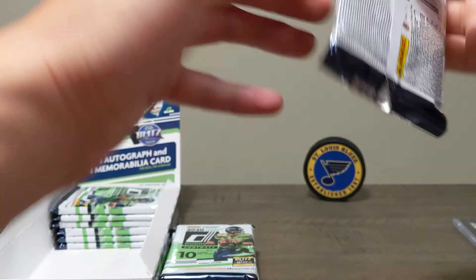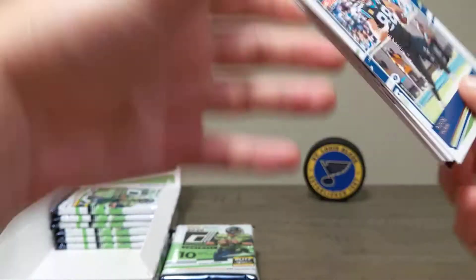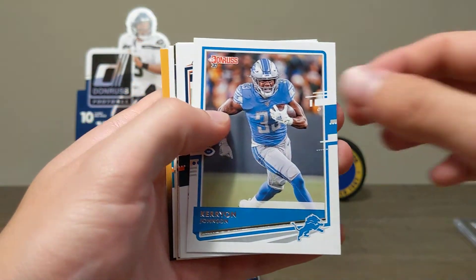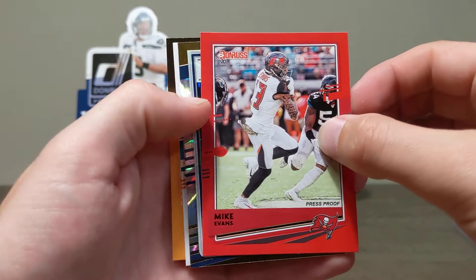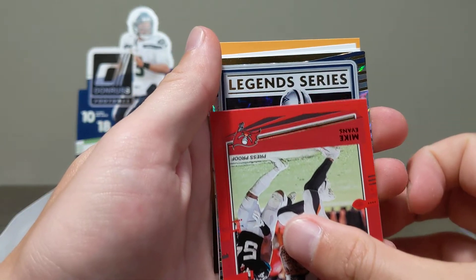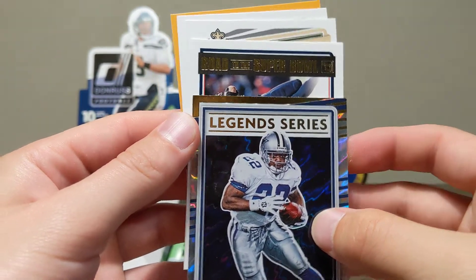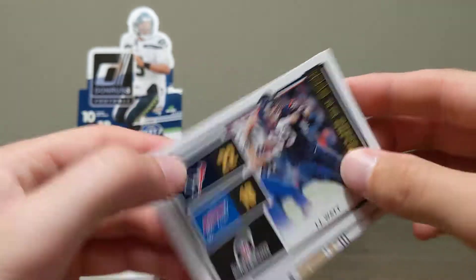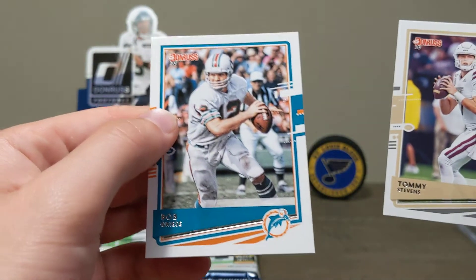Let's get that Joe Burrow going. Greg Olson, Calvin Kamara, Kareem Johnson, Walter Payton. David McGomery red parallel, Mike Evans press proof — very nice. Something from the Dallas Cowboys — Legend Series Emmett Smith, nice card. Road to the Super Bowl JJ Watt, from the Wild Card. Rookie card for Tommy Stevens and a Bob Griese.